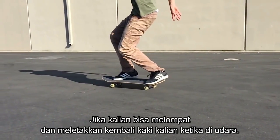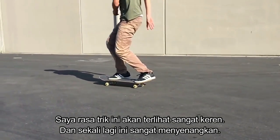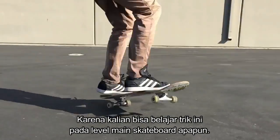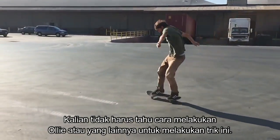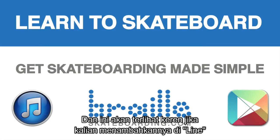If you can jump and get your feet all in the air, I think this trick looks super sick, and again it's really really fun because you can learn this trick at just about any level. You don't have to know how to ollie or anything like that in order to do this trick, and it looks super sick if you throw this in a line.